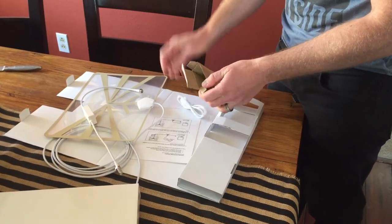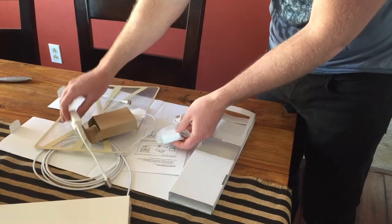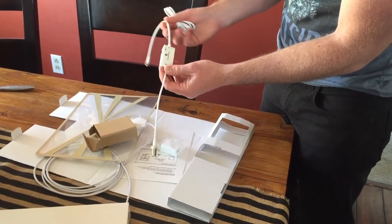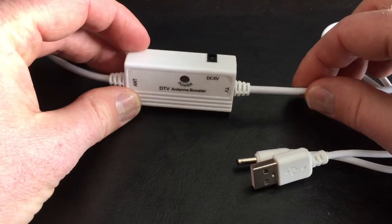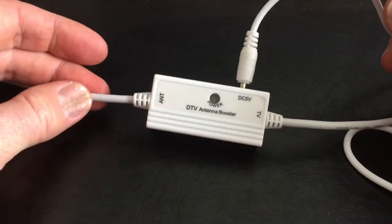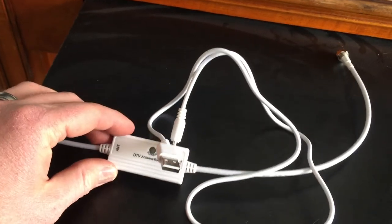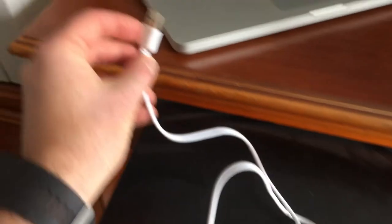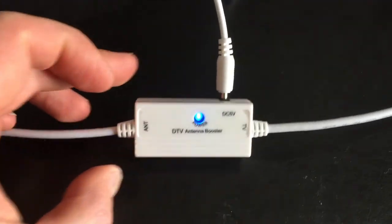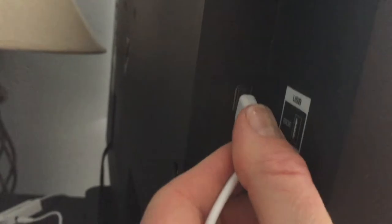It also comes with a USB adapter and a wall socket adapter for the USB that goes into your wall socket. That's going to give power to your digital adapter — the USB plugs in right here on the side to give power to your antenna booster. So the first thing we need to do is plug the USB power adapter directly into the booster. For lack of cable length, I'm actually going to plug this directly into my MacBook Pro USB port. Once I do that, you can see power is now coming into the booster. If your TV supports it, you can also plug it directly into the TV's USB port.